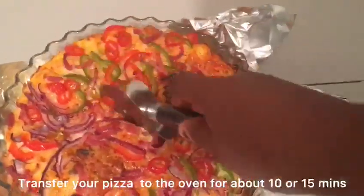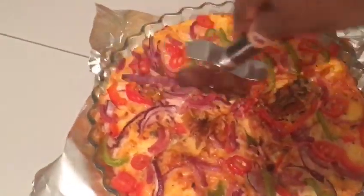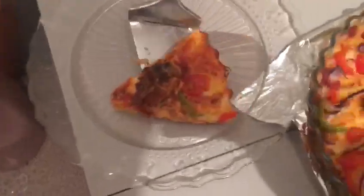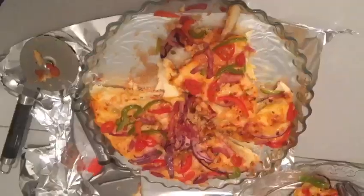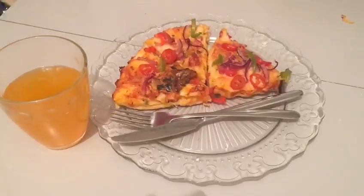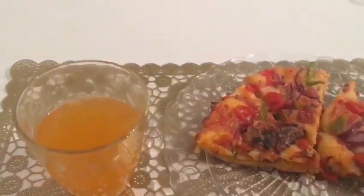The ingredients I use on top of this pizza are cheese, sliced onions, stew sauce, fresh bell pepper, and sliced pork meat. That's it. Transfer your pizza pan to the oven and bake for about 10 to 15 minutes. Our pizza is ready!